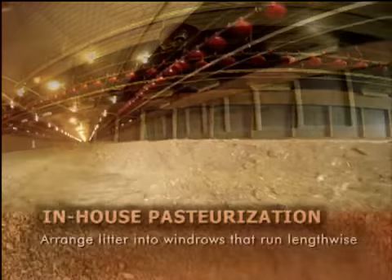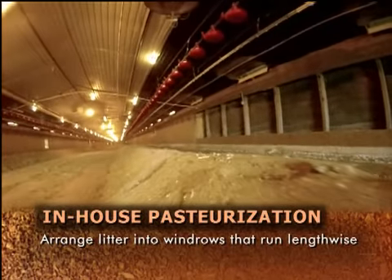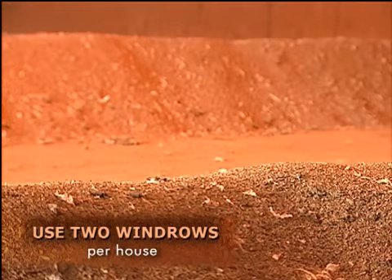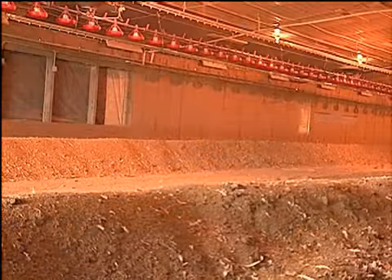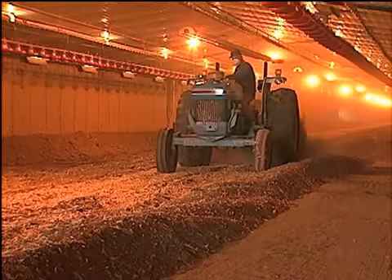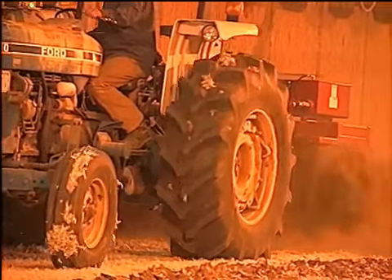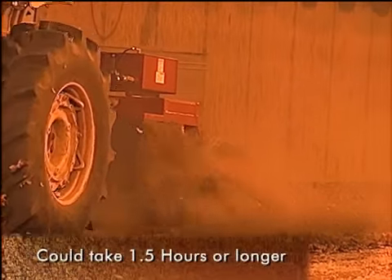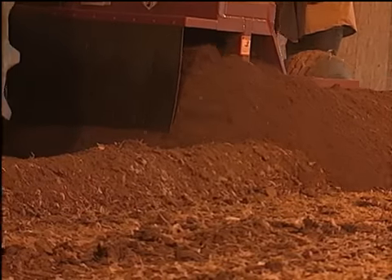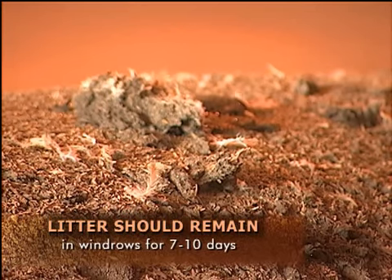The process used to in-house pasteurize broiler litter is to arrange the litter into windrows that run lengthwise of the broiler house after the flock has been harvested. Two windrows should be made in each house; if there's not enough litter, then only one windrow should be made. The windrows need to be five to six feet in width and three feet in height, and can be made with a tractor and blade or with special equipment designed to make windrows. Producers can expect to take one and a half hours or more to construct the windrows depending on the amount of litter in the house and the type of equipment used.